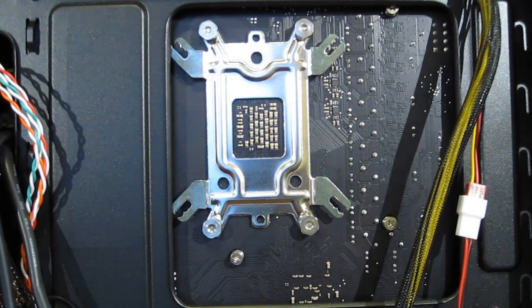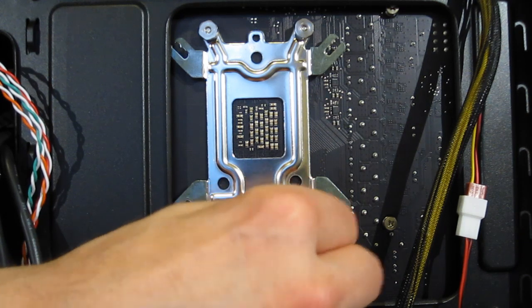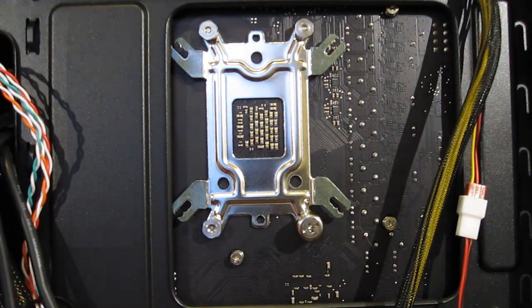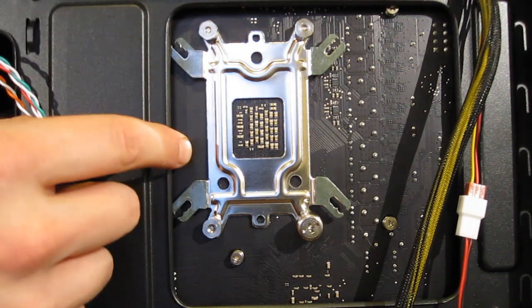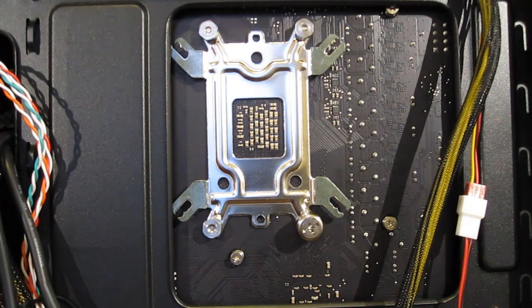With all four nuts in place, you can use the provided screwdriver adapter to tighten — diagonally — one, two, three, four. Repeat the process until the plate is secured.